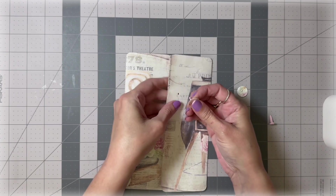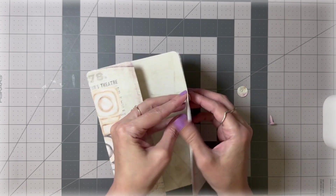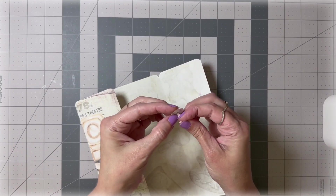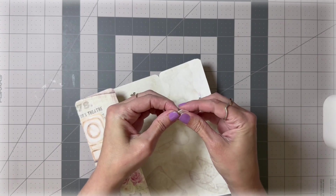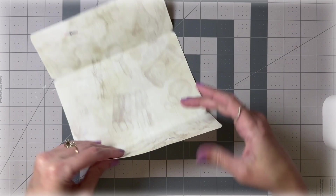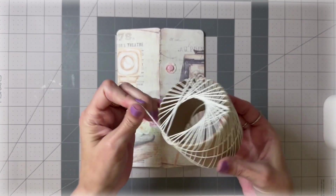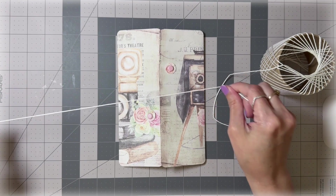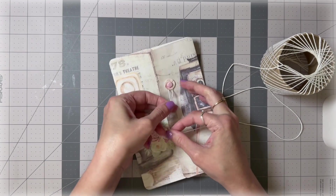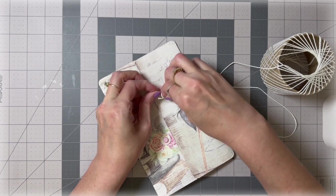Put your brad through the circle and then through the paper, then open it up. How adorable! Now this is where you get your string. You can use embroidery string or thin ribbon — you don't want it too thick. Just tie the string around the brad here, and make sure you double knot so it's going to stay on there and not come loose.